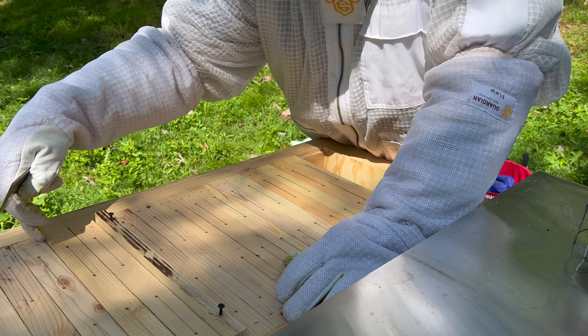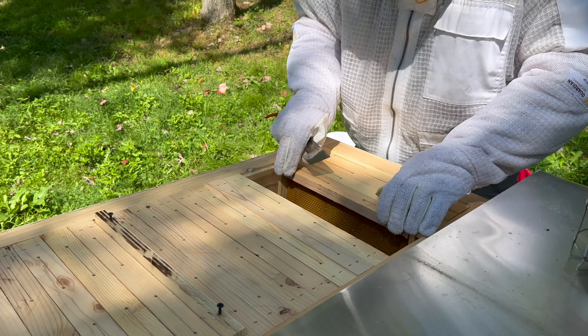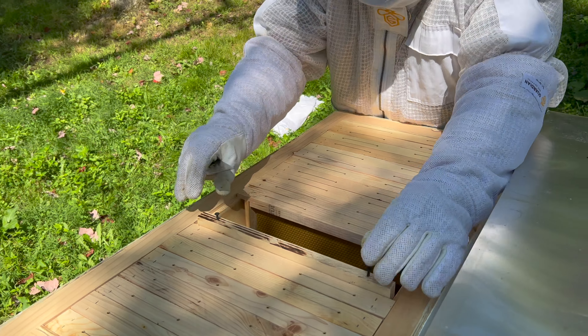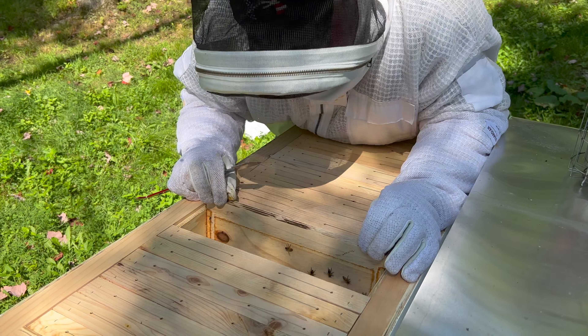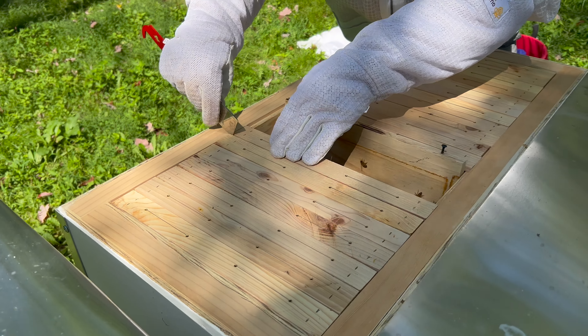So we have one, two, three, four, five, six, seven — and last time I checked they were not doing really good, so let's see what they're at. All right, so that's at seven, so it's frame number seven.